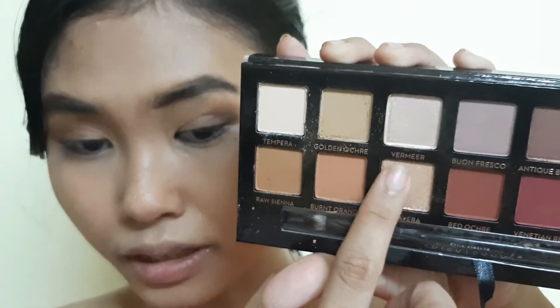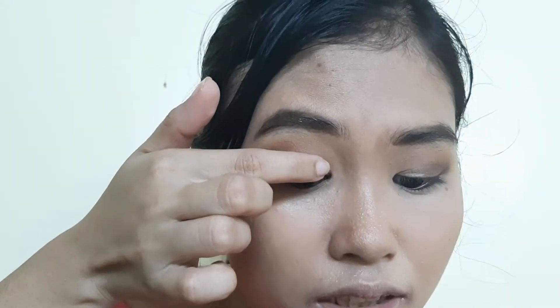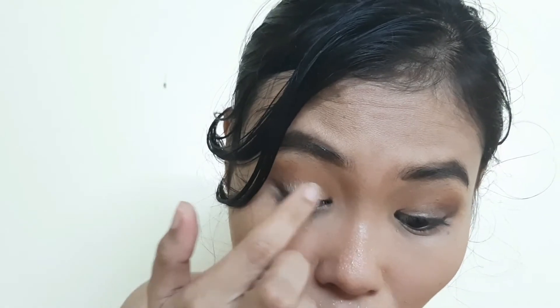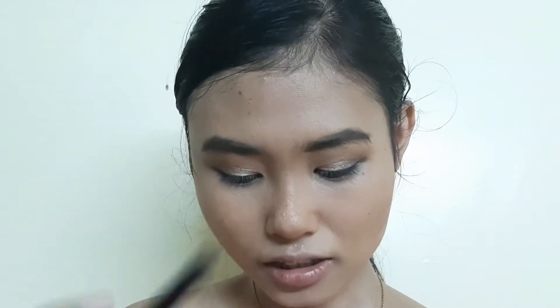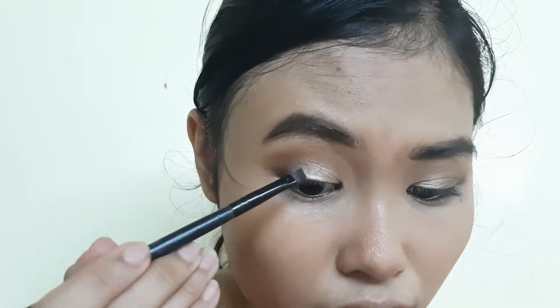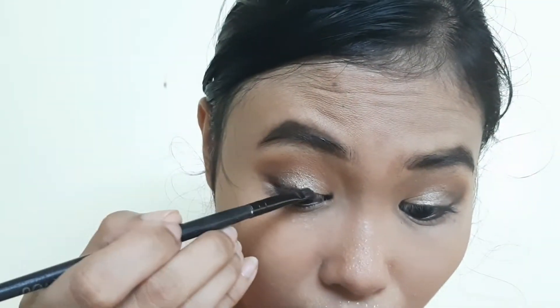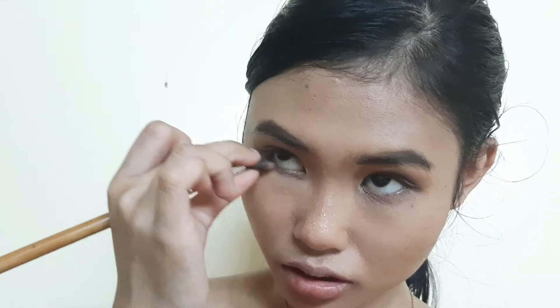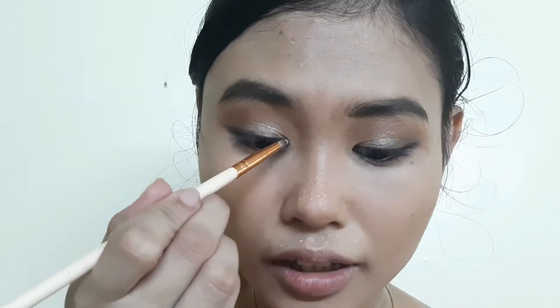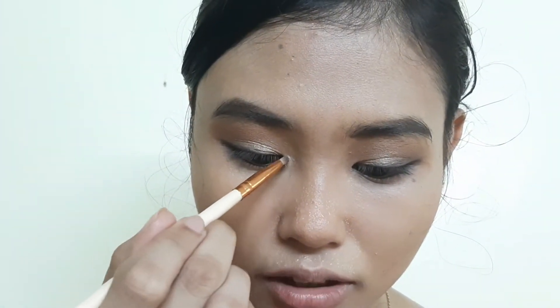For the lid shade, I'm gonna take a little bit of Primavera with my finger — it's so smooth and buttery — and place that on my lid. Then with an angled brush, I'm gonna take Cypress Umber again and use that as my eyeliner, pinching my brush and running it along my lower lash line.